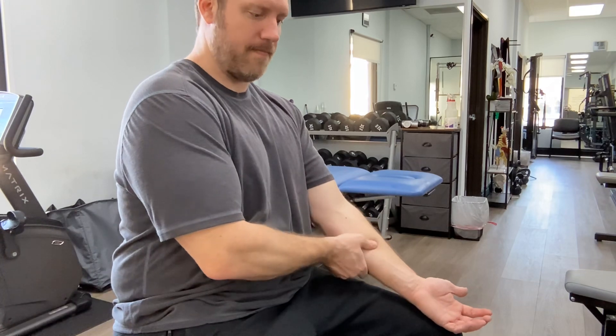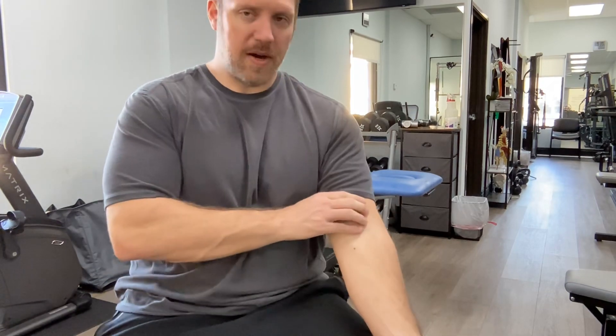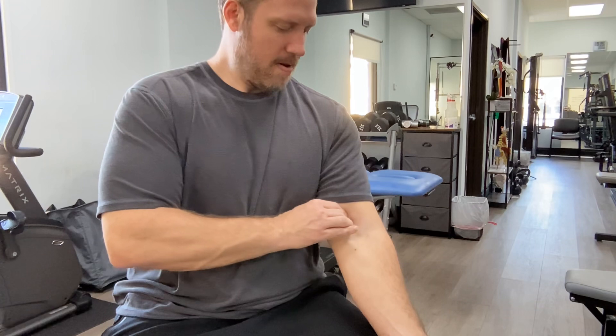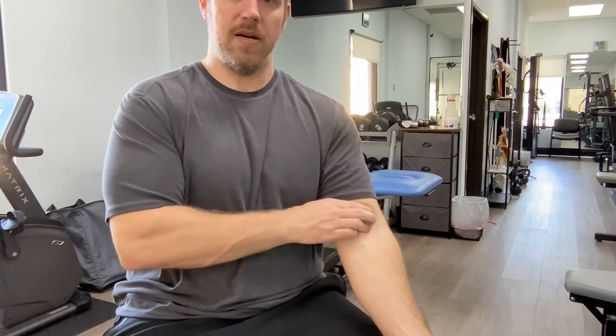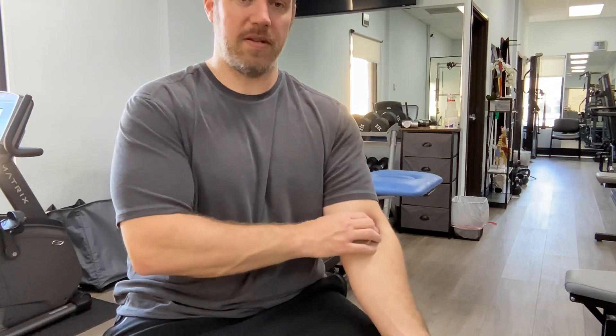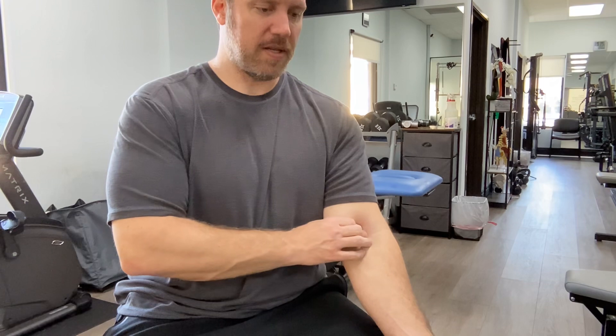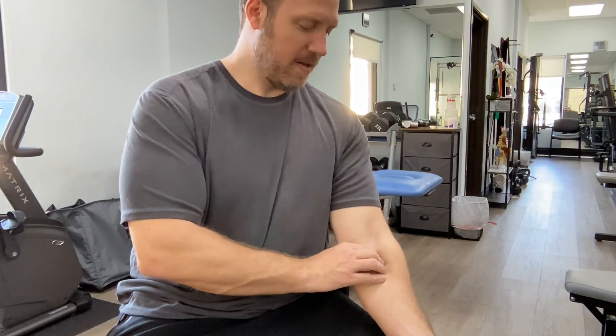You're loosening up that area — the possible impingement site for the ulnar nerve. You can also do the same going into the bicep up here. If there's any restriction where the median nerve comes out, get the distal third of that too, coming down and moving side to side on the bicep region. You can cross the elbow a little bit — this area might be more tender because the nerve and other structures are more exposed, but they're pretty robust. Just listen to your body as you loosen up that area.